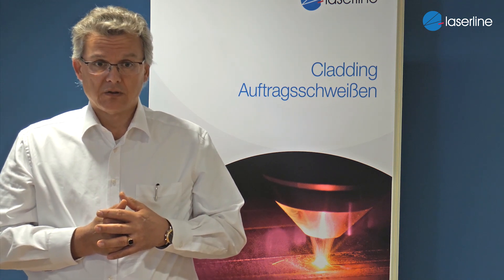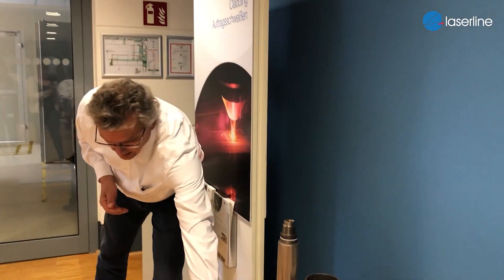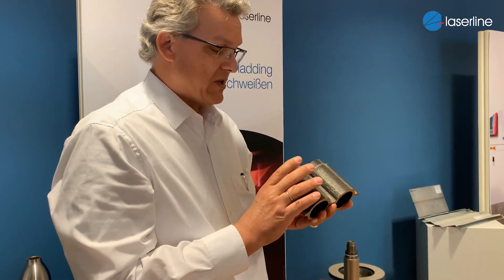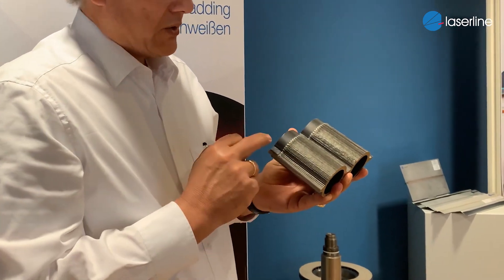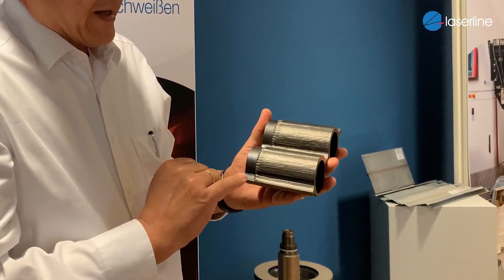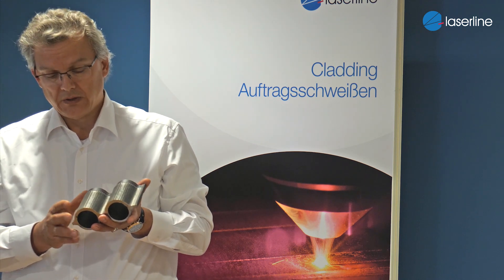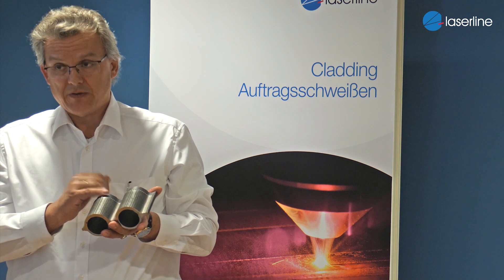Let's switch to the second topic I mentioned: corrosion protection. In the area of corrosion protection, I would like to show you this part here. This part is a cooling element — a heat exchanger for a biogas system. You have here the base material, which is made from classic steel as a cheap component, and it has some cladding on top made for corrosion protection. The corrosion protection layer is a nickel alloy; the base material is cheap steel.